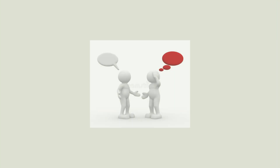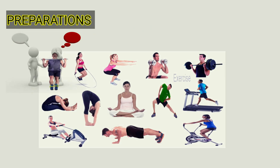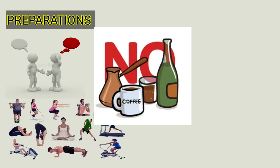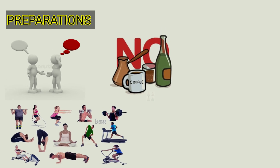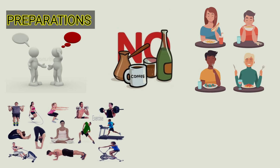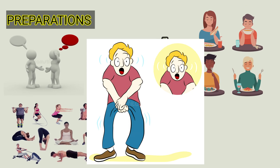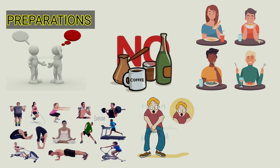Number two — what are the various preparations patients should make before measuring blood pressure? Number one: the patient should avoid any kind of physical activity or exercise, and any intake of caffeine, smoking, or alcohol 30 minutes before measuring. Number two: any kind of eating should be avoided before BP measurement, as it increases blood flow to the GI tract and reduces peripheral blood flow.